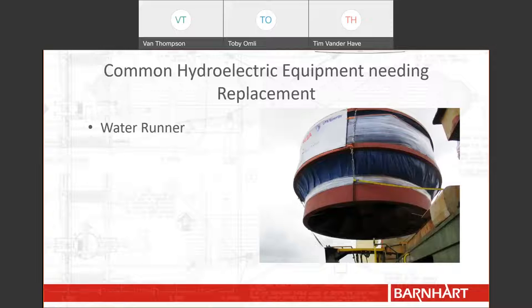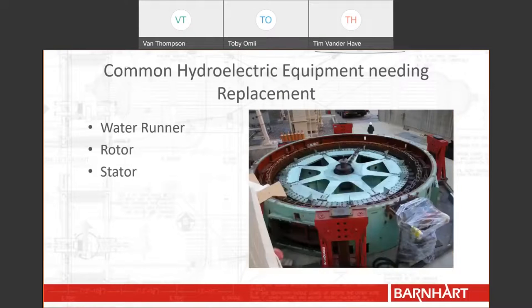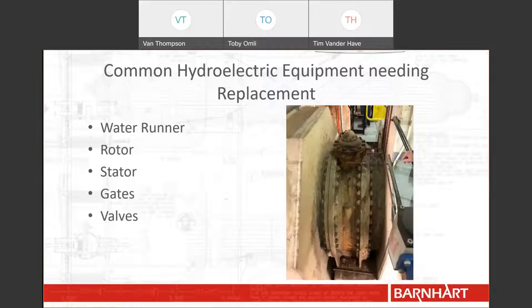In Barnhart's many years performing hydroelectric work, we have seen that hydroelectric components deteriorate with constant wear. When thinking of common hydroelectric components, water runners may be the first that comes to mind. But the electrical components that actually generate the power from the water runner also wear out, such as the rotor and the stator. Water regulation components also wear down over time — pictured here are gates, but trash racks and others often need to be removed and replaced. Other regulatory devices, such as valves, need to have bearings and seals replaced over their lifetime.